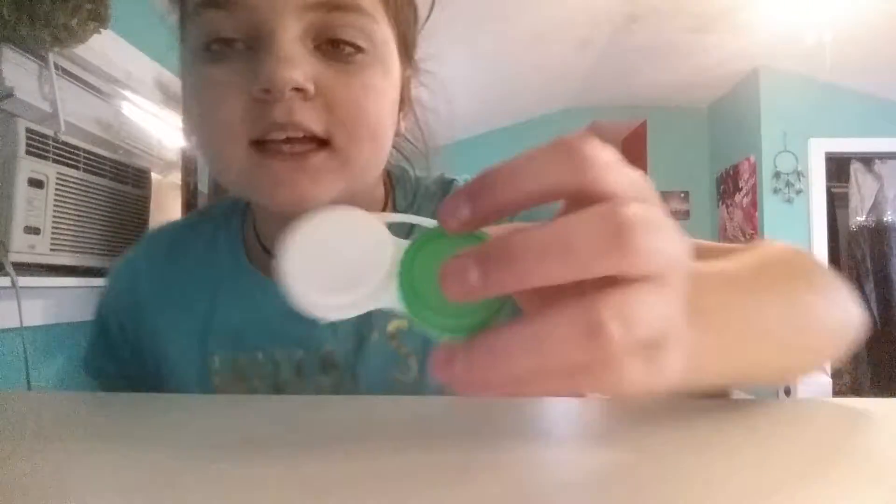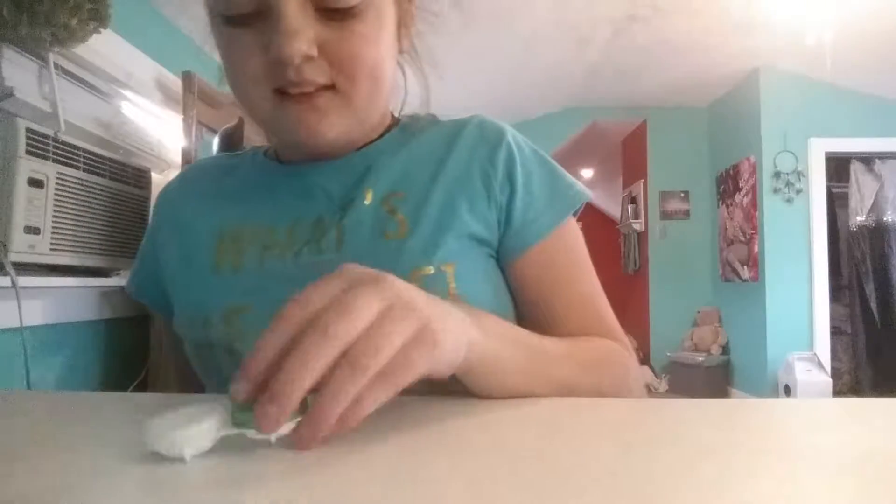Hey guys, I'm here with another video — it's the same day I just posted a video, but I'm going to post this tomorrow because I'm bored and feel like making a video. Today I'm going to be making slime. So I got contact solution for Christmas and I have this tiny thing, so I'm going to make two slimes and put them in there. I figured they're containers, so why not? I'm going to go get the stuff out.